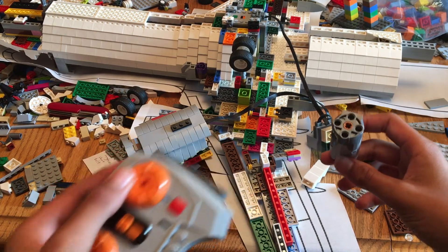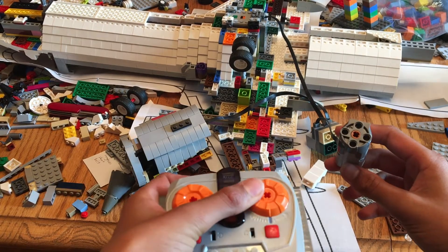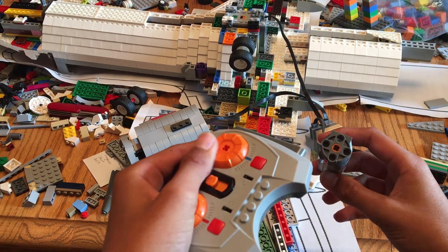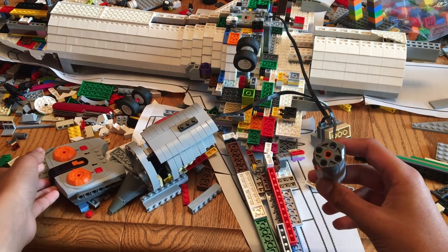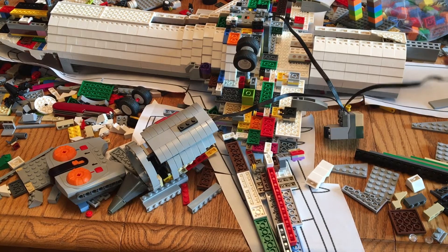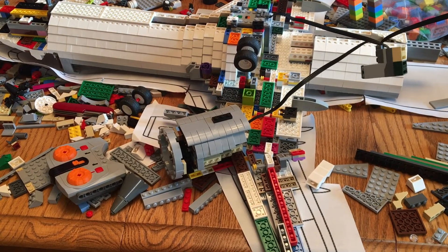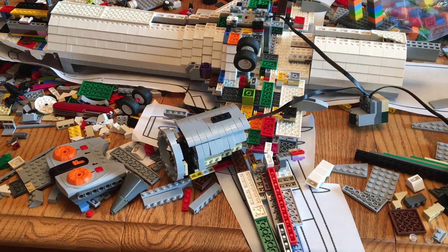You can just turn the dial up. Do you see the engine turning? I'll make it go faster. I'm going to hold it up to the mic so you can hear that - it sounds really cool.